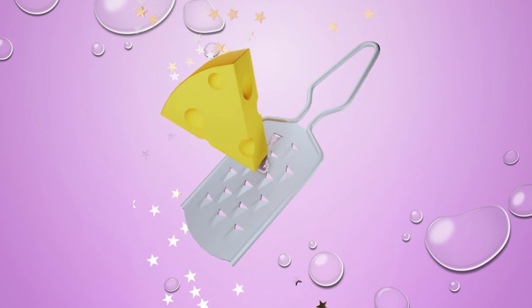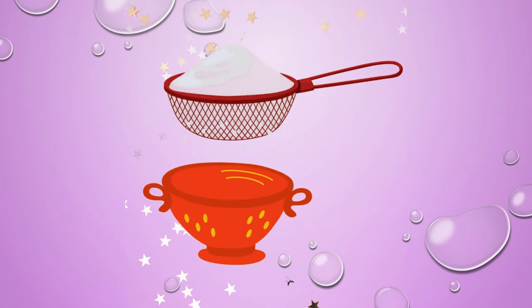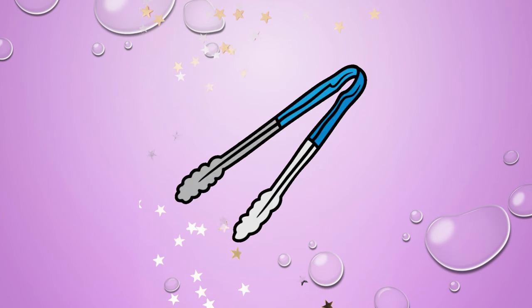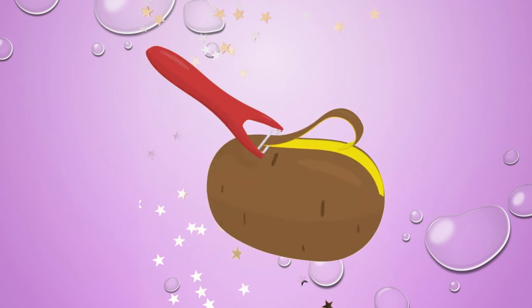Grater. Rolling pin. Sieve. Tin opener. Tongs. Whisk.